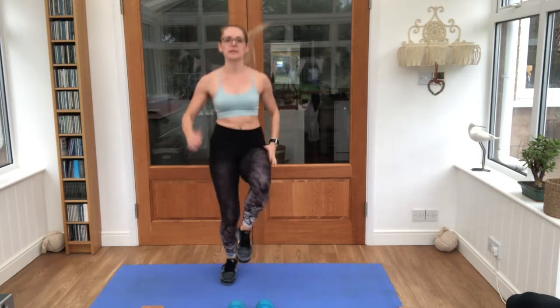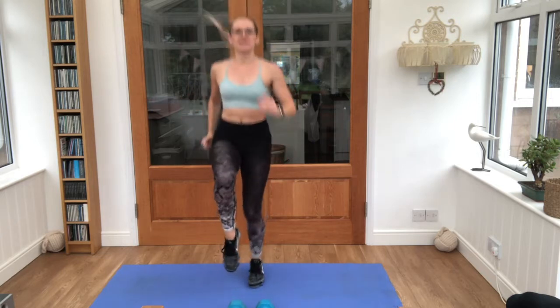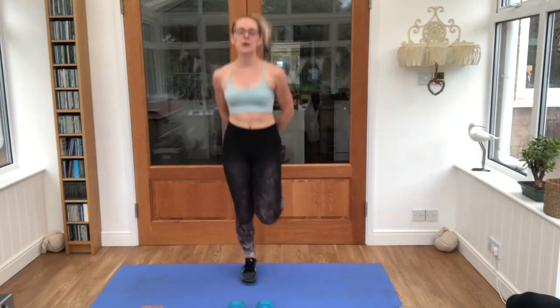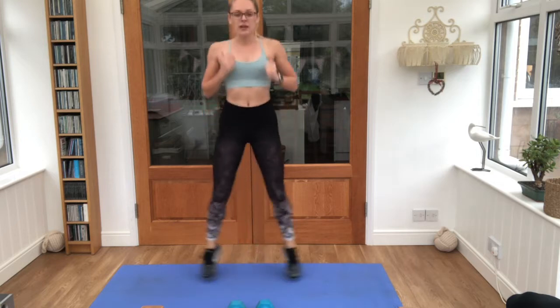Bring those knees a little bit higher as we go into high knees next. Breathe in steady, bring those feet up towards the bottom. It'll be a jog of the feet in and out. Another few seconds and we're going to grab our dumbbells.